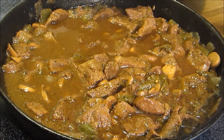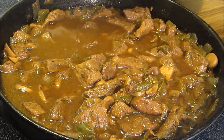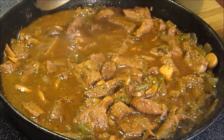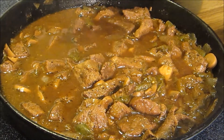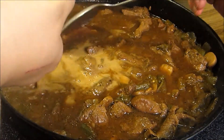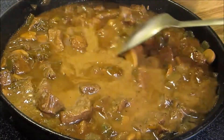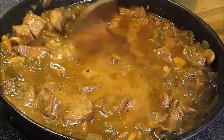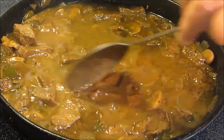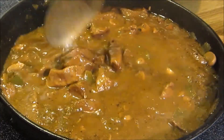Now the meat's been simmering for about 30 minutes. We're going to go ahead and add in our cornstarch and beef broth slurry. Once this comes to a simmer it'll be at the right thickness and we'll be ready to eat.